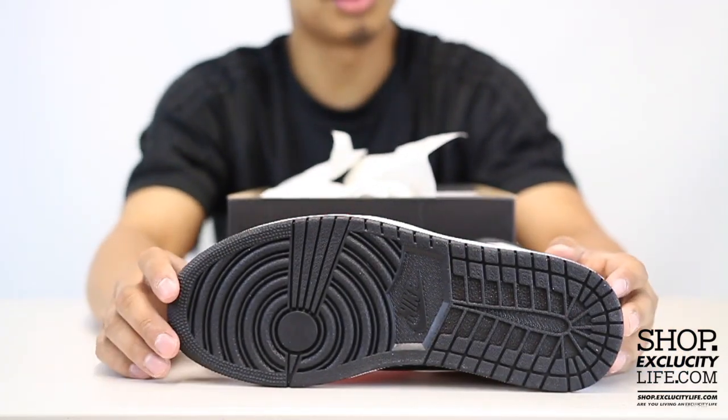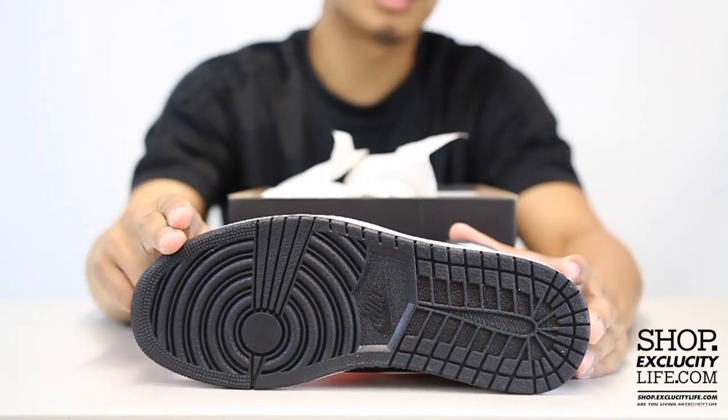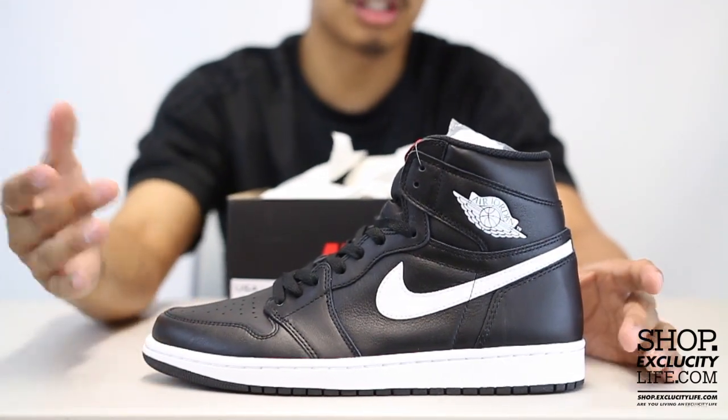Let's start by reviewing the outsole real quick — as you can see, you got the classic Air Jordan 1 outsole in black. The midsole features that white and black color combination.